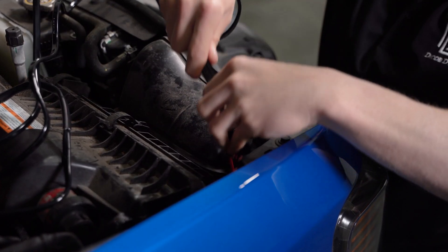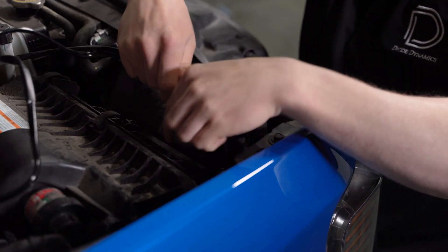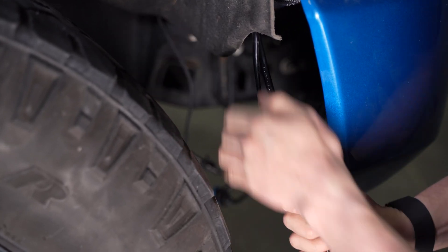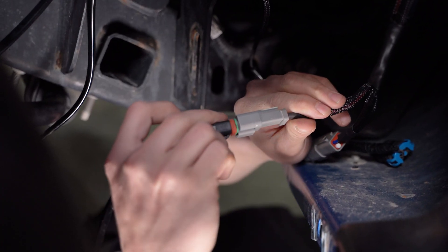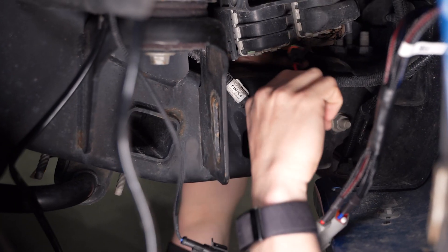We'll then feed our DT connectors to our fog pocket kit down between the air box and the back of the headlight, and plug the two DT connectors into the remaining end of your fog light and off-road adapters.